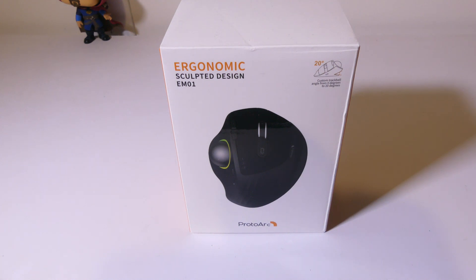Hey everybody, it's Luke over at Galaxy Tech Review and today I've got a product from ProtoARC. This is the ProtoARC EM1 Ergonomic Trackball. You can check it out on their website — I'll have that link in the description below. This retails for about $59. It is obviously a trackball so it's going to be more boosted towards productivity than gaming, but if you're looking for a really nice wireless trackball, you might want to check out the EM1 from ProtoARC.